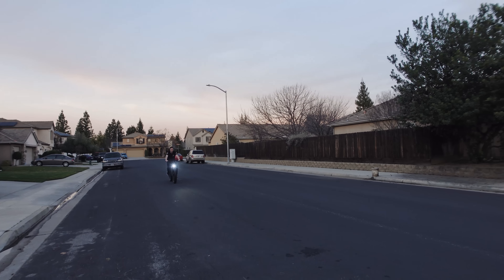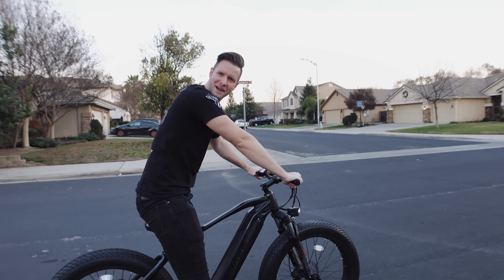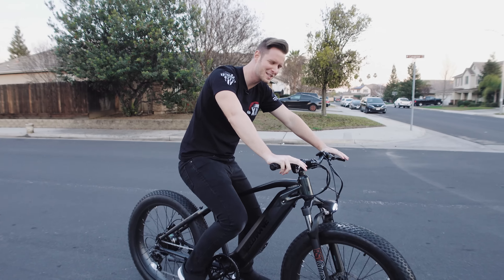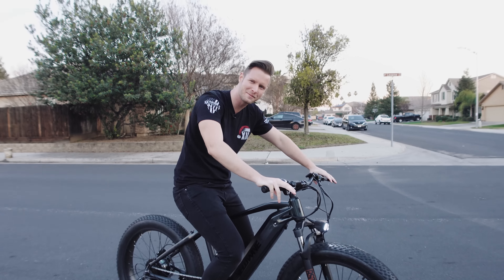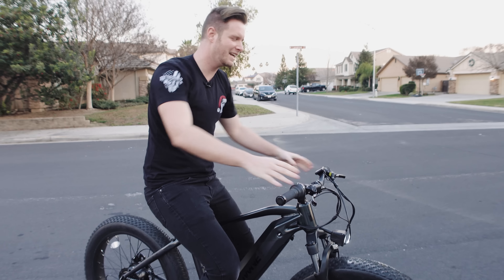Let's do an all-stop brake test. Not bad — that's about what you'd expect. They are hydraulic brakes, so not bad at all.